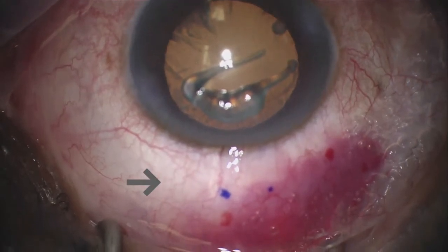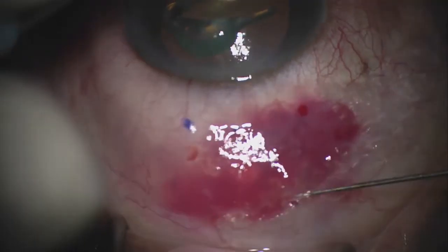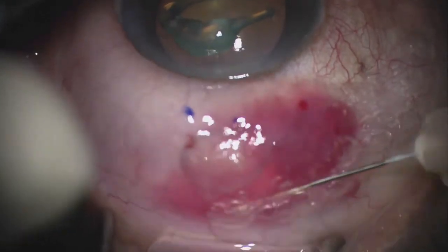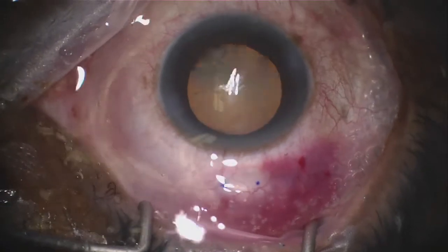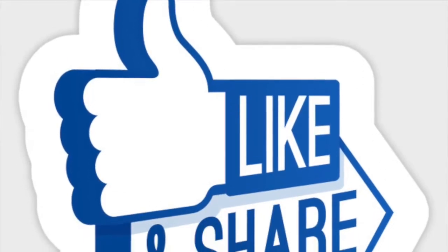I can see that the Zen is working with the elevation of the bleb. I place Mitomycin C in the subconjunctival area surrounding the Zen implant, and then rinse — and then it's done.